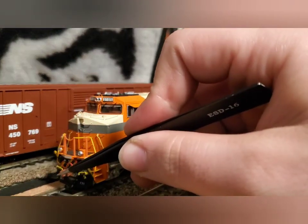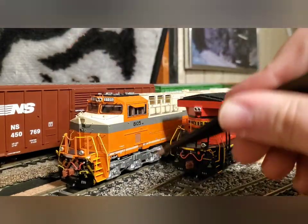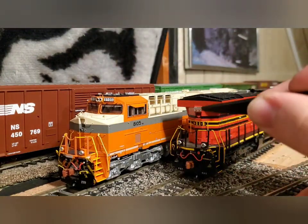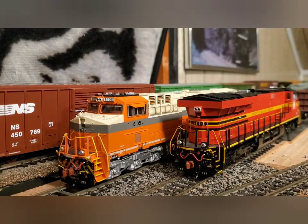You've got Scale Trains' metal knuckle couplers, working ditch lights, lit number boards, working ground lights, operating headlight, and then again on the rear you've got working rear light and ditch lights, plus working walkway lights on the front, rear, and engineer side of the locomotive.